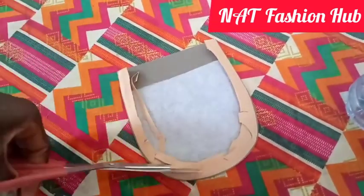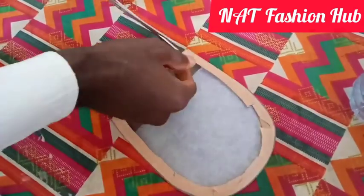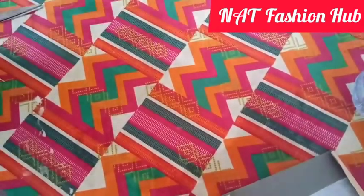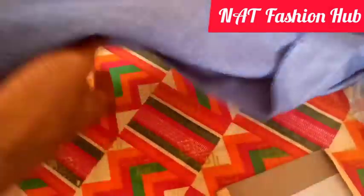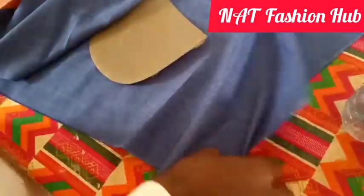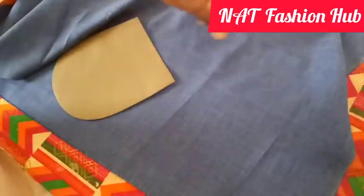I'm going to trim the excess allowance — I don't need much, just a little allowance is fine. This is the fabric we'll be using to stitch our pocket onto. It's this simple, guys.